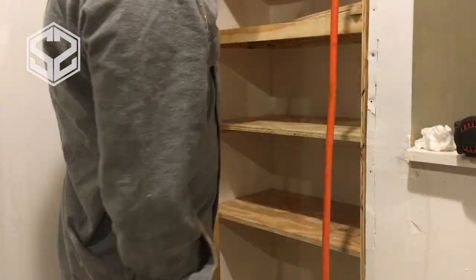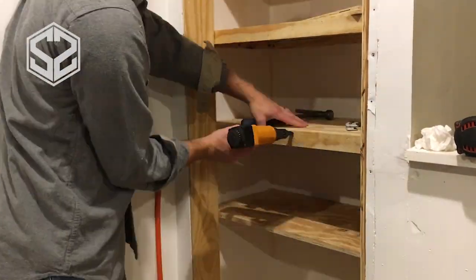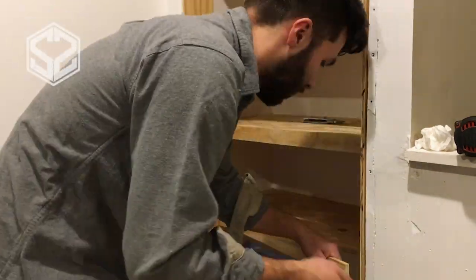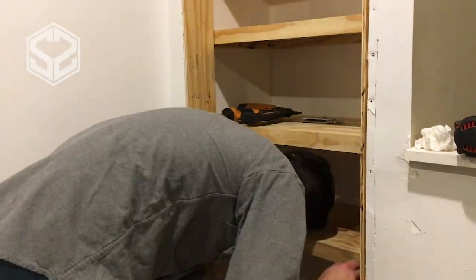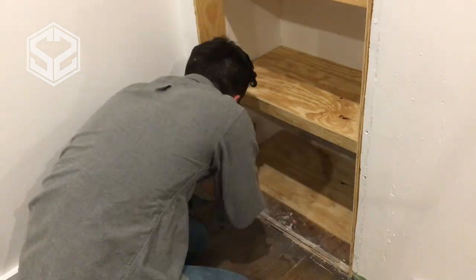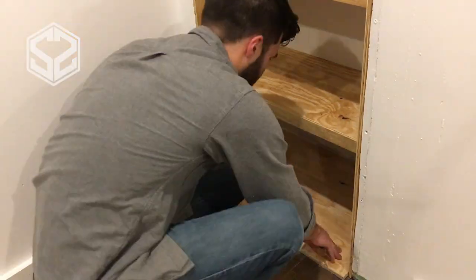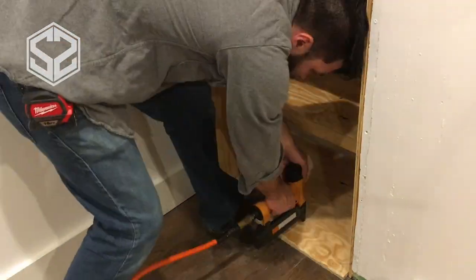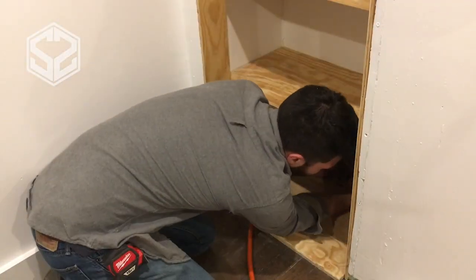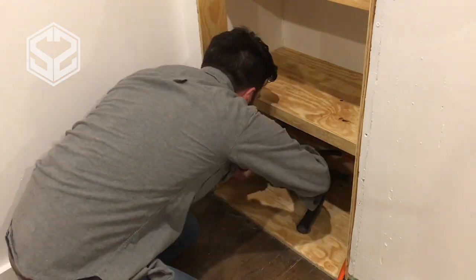Right now I'm attaching the faceplate onto the shelves. This dresses it up and makes it look a lot nicer, but it also adds a lot of strength to the shelf. It doesn't allow the wood to bend at all because the plywood is oriented on end — it's the strongest that way. I've already put my weight on one of these shelves to test it out and it doesn't bend at all, so whatever we're going to be storing on the shelves is much lighter than that. I'm not worried about these shelves at all.